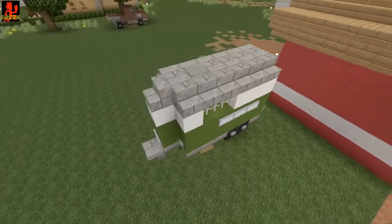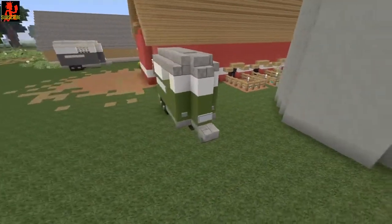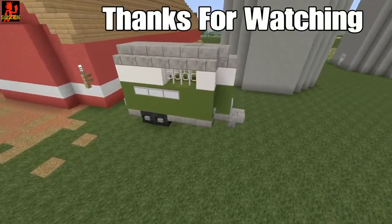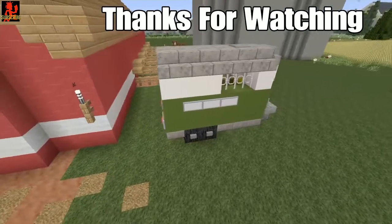I hope that you enjoyed this very simple tutorial. If you did, don't forget to hit that like button, and if you're new go ahead and subscribe. Thank you so much for watching guys, and I'll see you all next time!